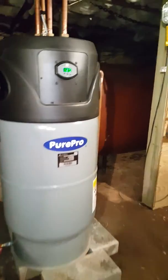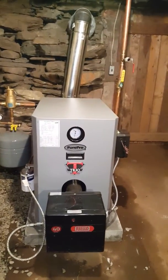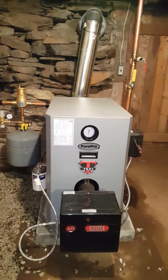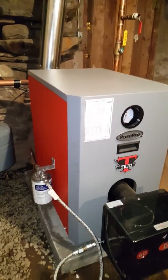New heating system my son and I installed. This is the hot water maker. This is the boiler itself here that we put in — it's a Pure Pro boiler by Trio by the FW Webb Company in Albany. It's a low mass cast iron boiler. Pretty amazing as far as heating up very quickly.